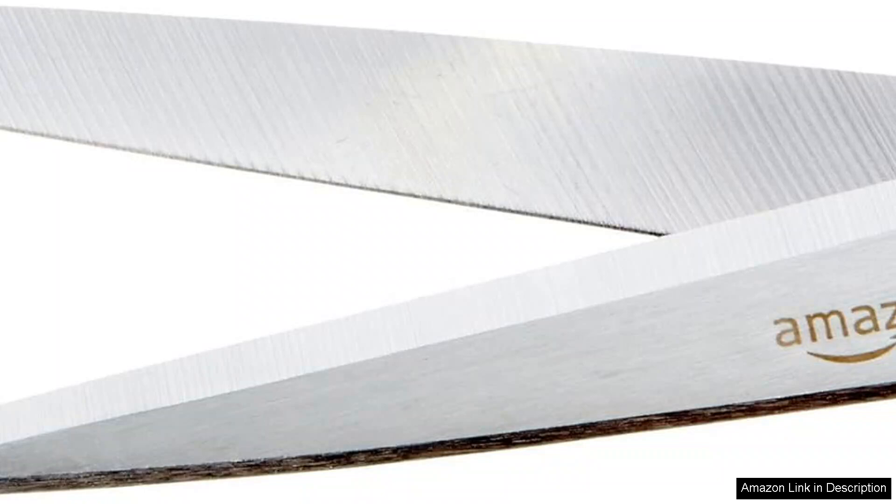Additionally, I appreciate the safety features. The blade tips are appropriately rounded, making them safe for use around children while still offering the sharpness needed for adult tasks.